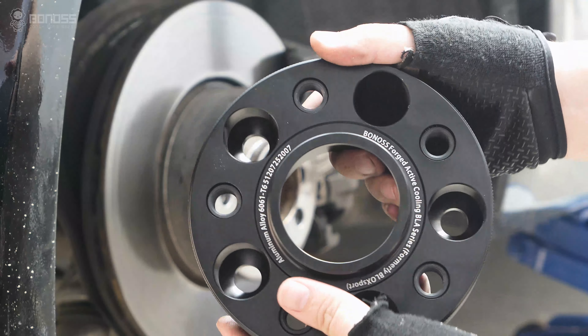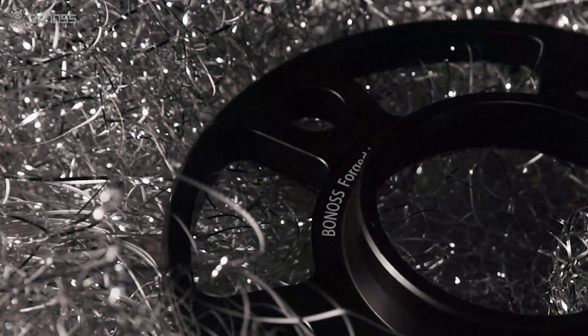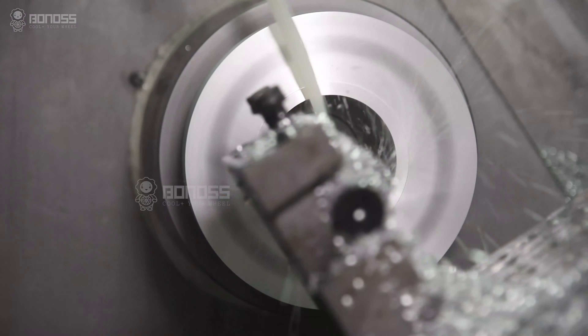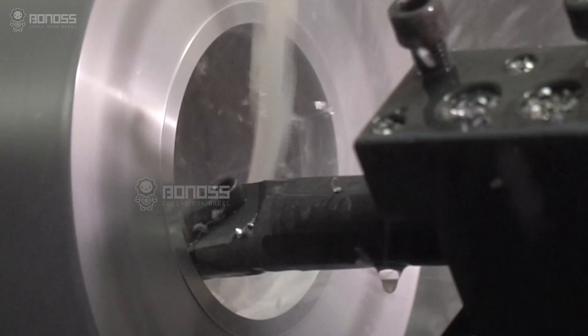In this case, Bonus wheel spacers are designed with better multi-stage hub-centric rings. The multi-layer design provides the bevels to fit the hub spacers, effectively ensuring a firm wheel connection and a better load transition.